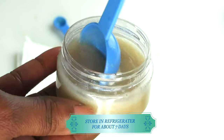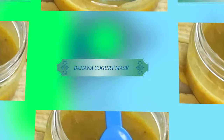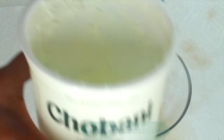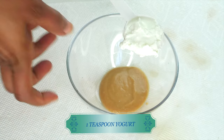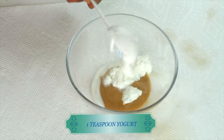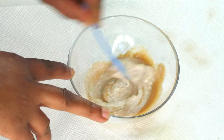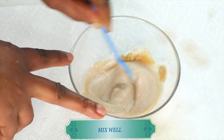Store the leftovers in the refrigerator and use it up within seven days. Now my third mask is going to be a banana yogurt mask. I'm going to use one tablespoon of the banana puree and next I'm going to reach for some yogurt — about a tablespoon of yogurt. Make sure you're using unsweetened plain yogurt. Adding this to the bowl and mixing well.